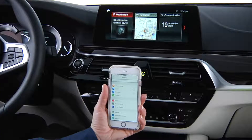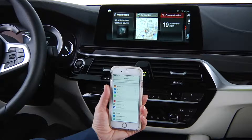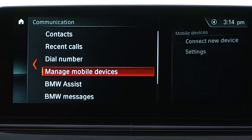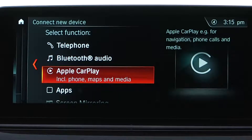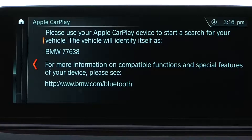To pair your iPhone with CarPlay, first select the Communications menu and scroll to Manage Mobile Devices. Then select Connect New Device. Here, select Apple CarPlay. When using Apple CarPlay, selected vehicle data will be sent to your Apple CarPlay device. Select Confirm. The vehicle identity will appear on the iDrive screen.